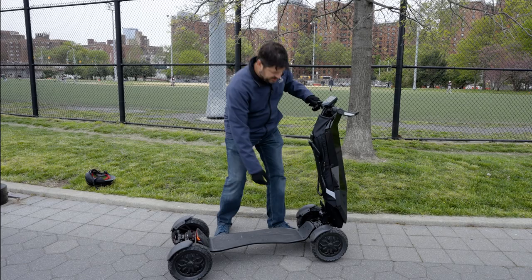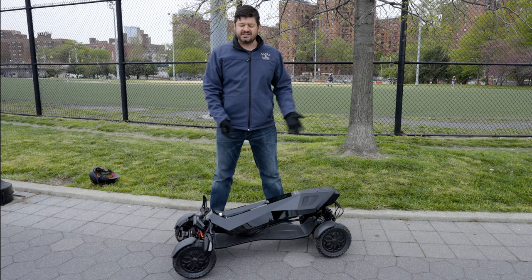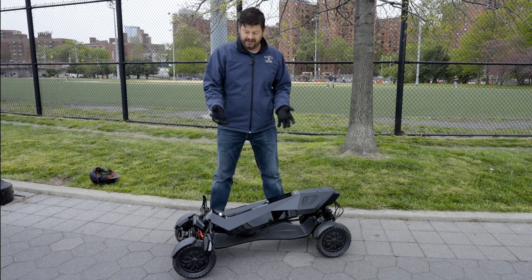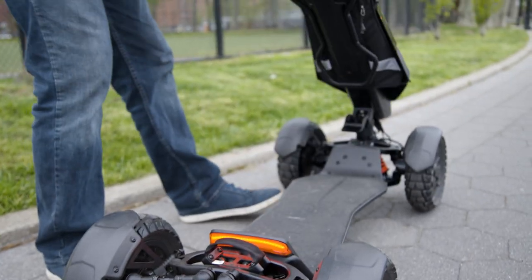Like most scooters, this one also can fold down. So when you want to store it, it's not exactly the most compact. It also weighs about 70 pounds, so it's going to be a little bit tough getting up to your apartment.